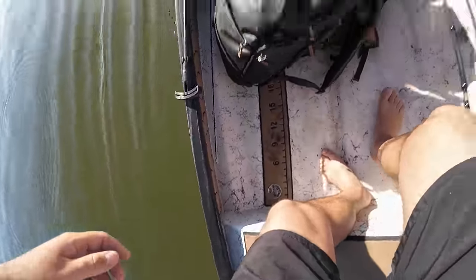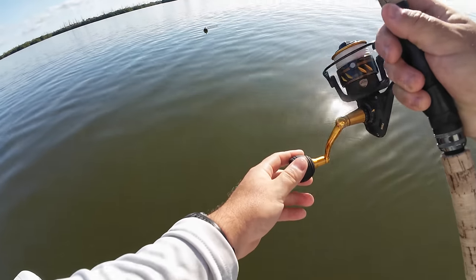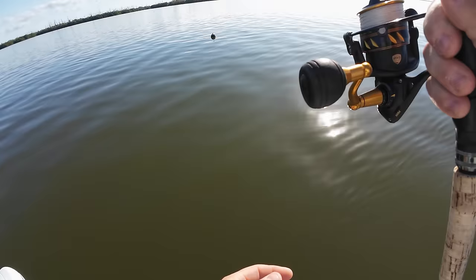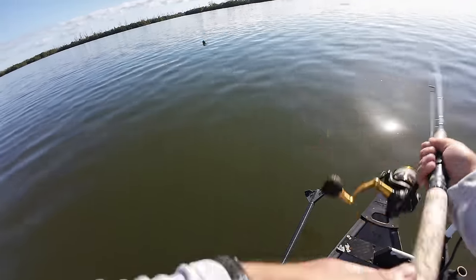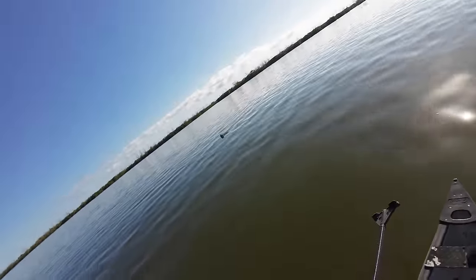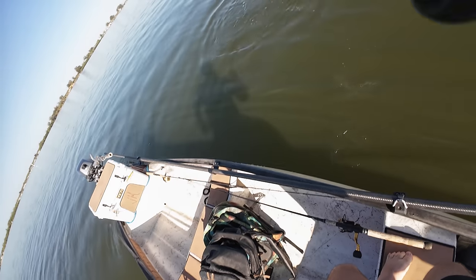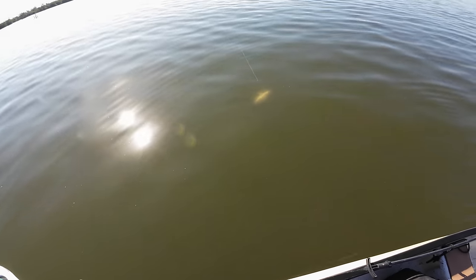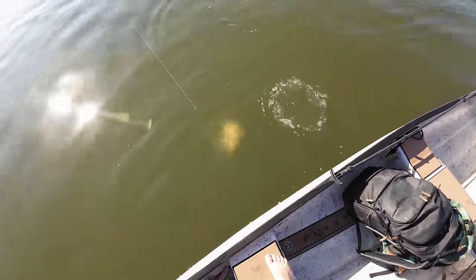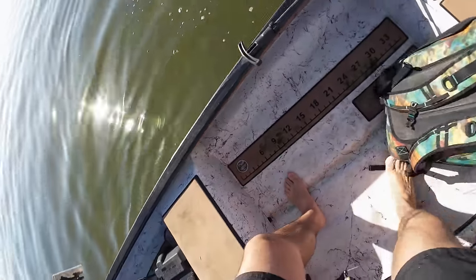I'm going to go check the buoy to the left — there might be another one over there. There's actually another one on this buoy — oh my hammer, just what I was expecting! Nice fish, nice triple tail. I had that one on the other buoy and said let me go check this other buoy — good fish, close to a keeper. Really close to a keeper, I'm gonna have to put him on the ruler.